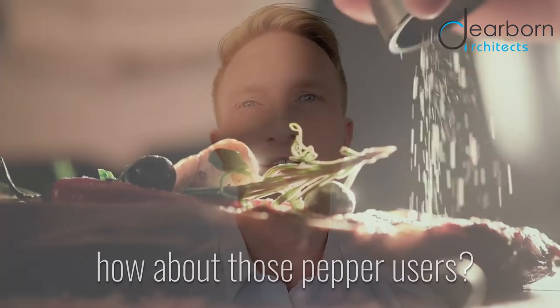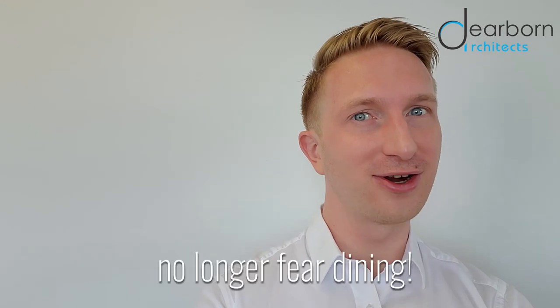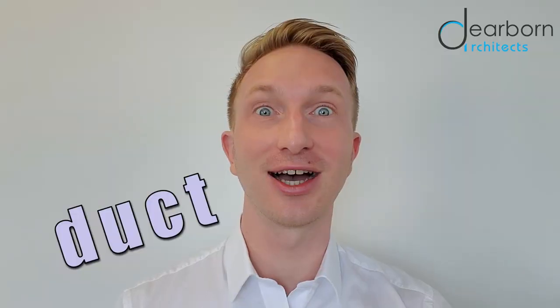Or how about an overzealous pepper user who starts an uncovered sneeze attack from table 32? Never fear, metropolitan residents, for I'm bringing you a revolutionary way to make indoor dining less plaguey — called the Duck Socket.